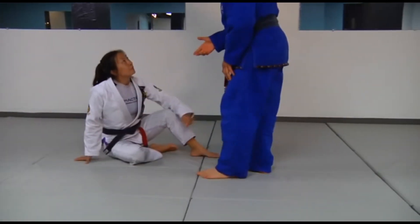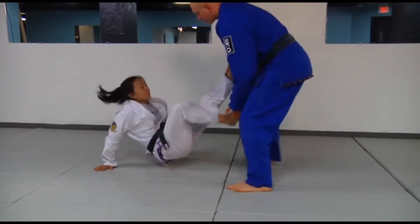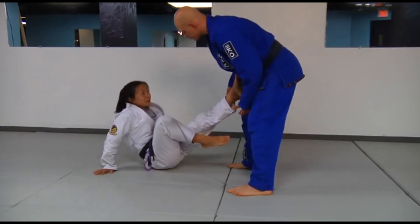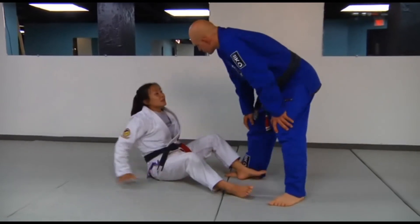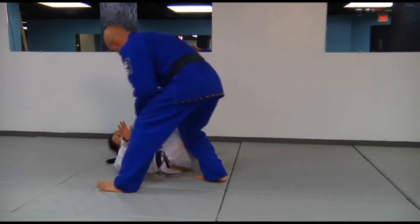So in terms of application, if I'm here and I'm trying to pass the guard, if I'm picking your leg up, you're now moving backwards. Exactly. So from here, I can save myself, I can maybe drop my hip, kick up, and come back forward. This comes in handy, whereas if you were going to just pick me up, I have to fall back.